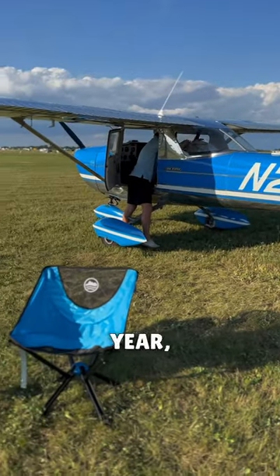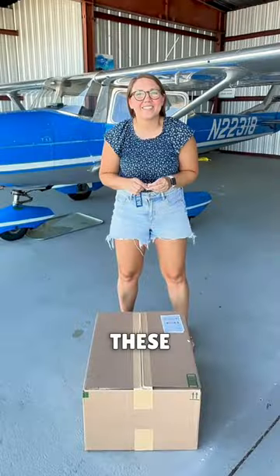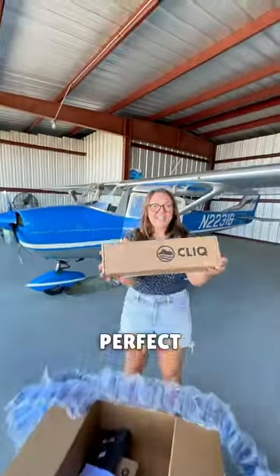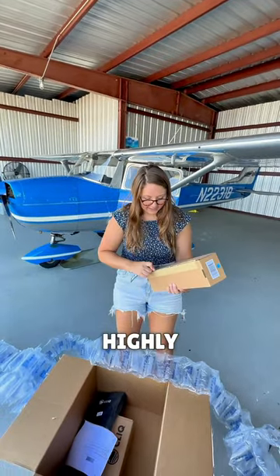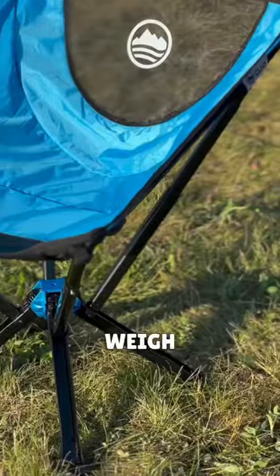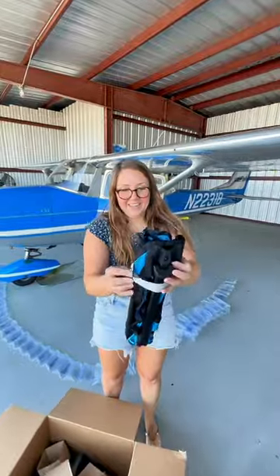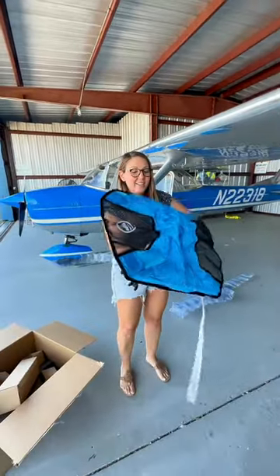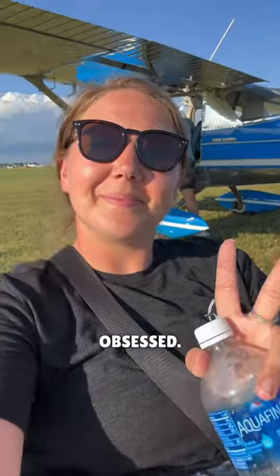Before the biggest air show of the year, I was determined to find small lightweight camping chairs. I think I found the perfect chairs. These are tiny but very highly rated and very lightweight. They weigh just over three and a half pounds and when folded they're the size of a water bottle. They click, hence the name — the click chairs — and we're obsessed.